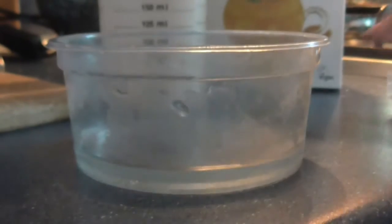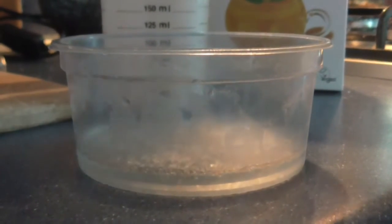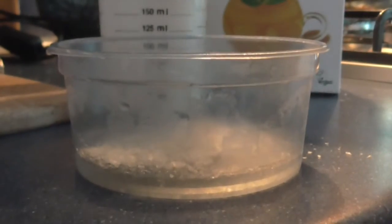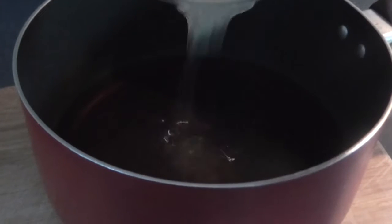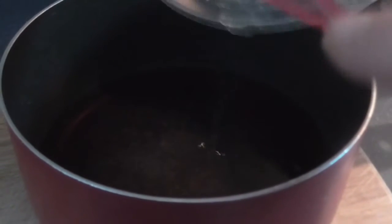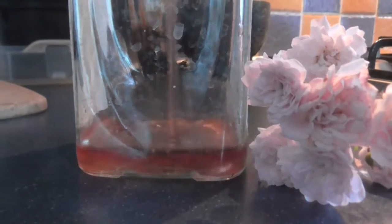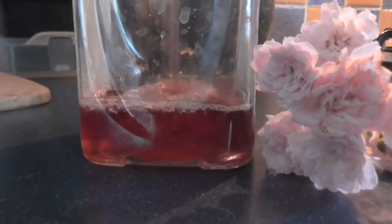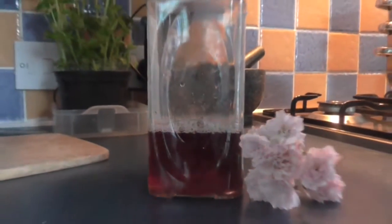In a separate container, melt your agar flakes in 50ml of hot water. This is what it should look like. Then add this to your syrup and stir in thoroughly. Transfer the syrup into a jug and refrigerate overnight.